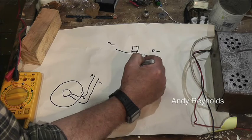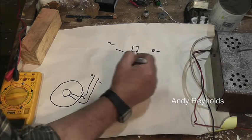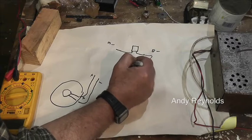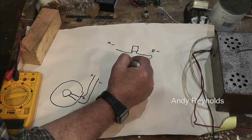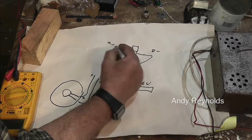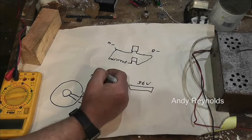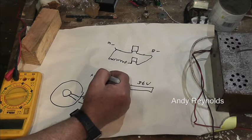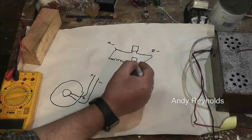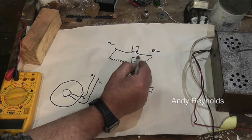These are just simple automotive relays. From the battery negative, instead of going directly to the motor it goes through that coil of resistance wire and then to the motor. So that's a resistance, and that's it really.